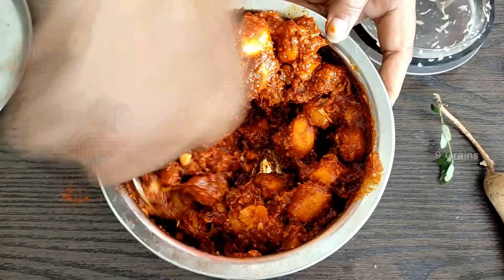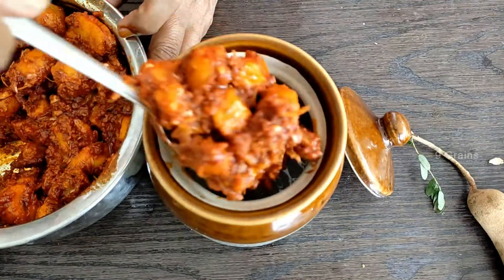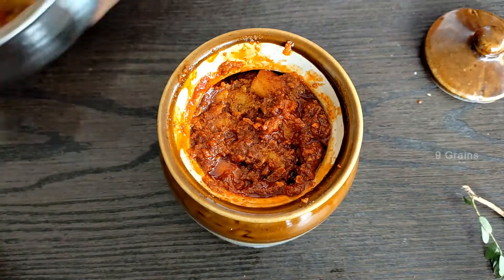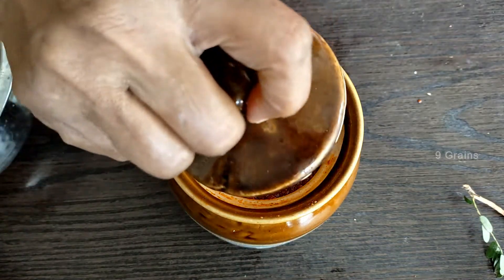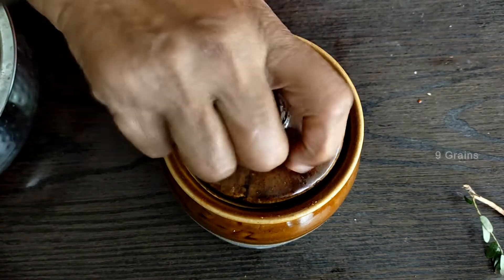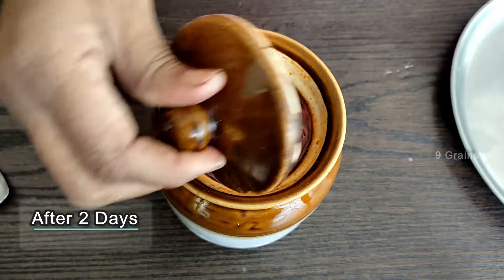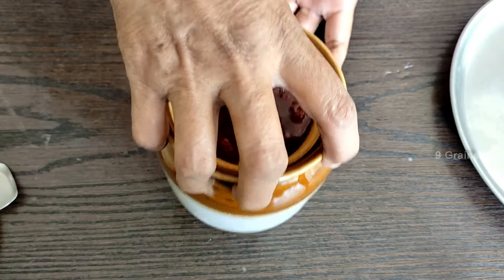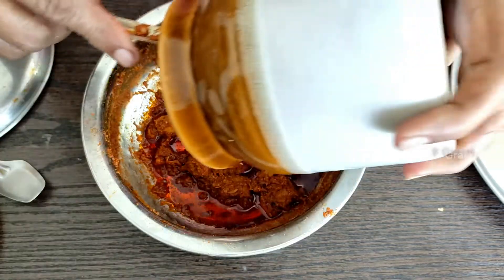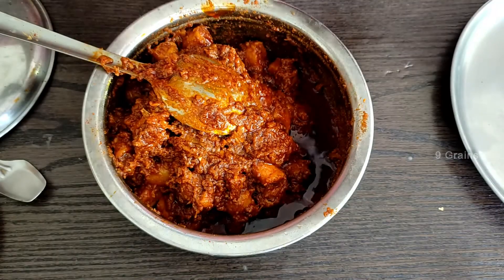We'll cook the ground for a second. We'll cook the two rows. We'll do the same way. We are going to sculpt the calip.